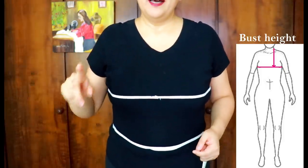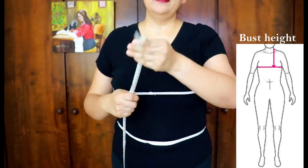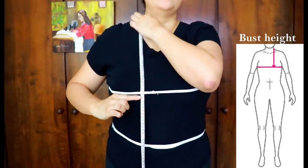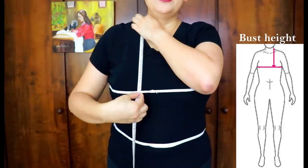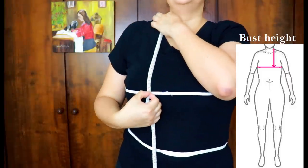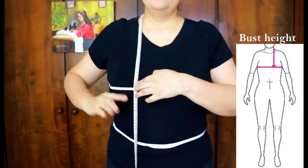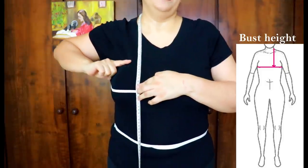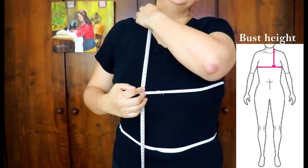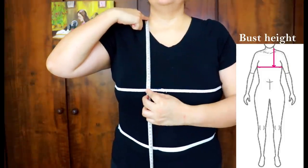Continuing on the bust — this is crucial. It's where you find a lot of discrepancies with patterns, where a pattern has placed the bust height differently than yours. From the base of the neck — which is the reference point — measure straight down to where your bust apex is. I sort of know this one by heart; it doesn't change much with moderate weight changes. This is the height where I want my darts directed to — most patterns are about an inch too high for me.